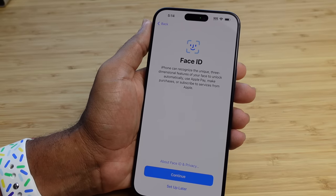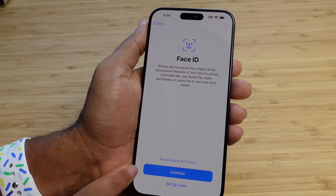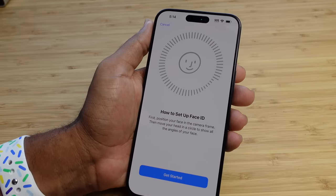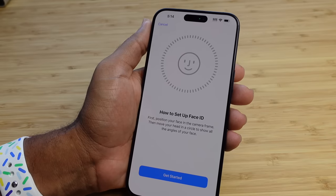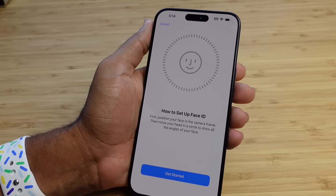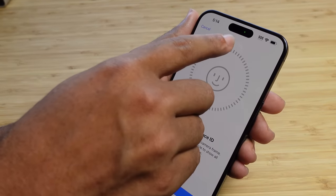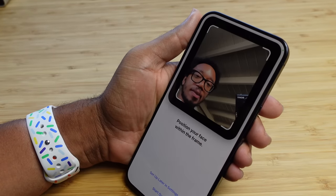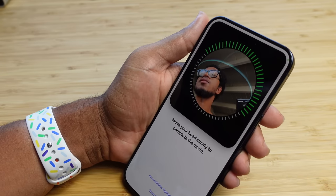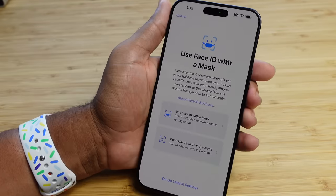Next up is Face ID. iPhone can recognize the unique three-dimensional features of your face. I'm going to hit continue and set up Face ID now. Face ID allows you to unlock your iPhone — all you have to do is look at your phone and it will analyze your facial features. To set it up, you move your head in a circle around the camera. I'll hit get started, position within the frame, slowly move my head in a circle, and just like that I've scanned successfully. That's how you enroll in Face ID.